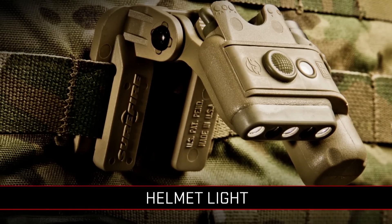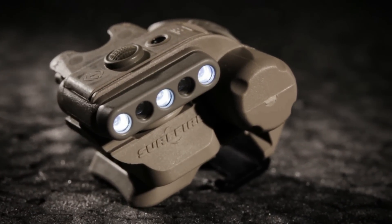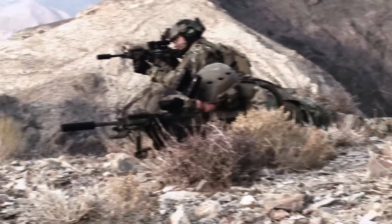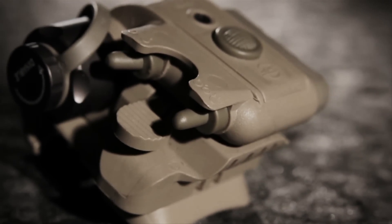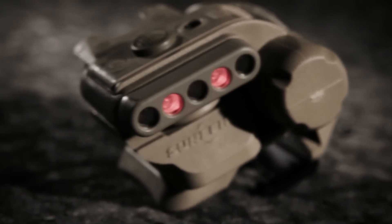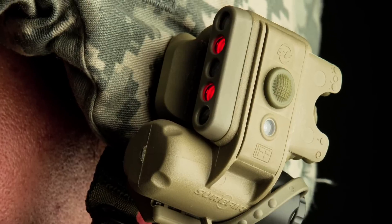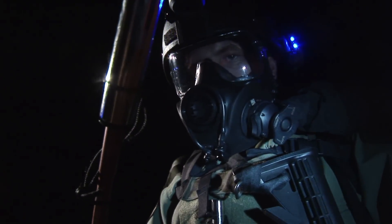You also need a hands-free light, since many tasks just can't be performed with one hand. The Surefire Helmet Lite — the first and best of its kind — is widely used by the U.S. military because it's reliable, lightweight, long-running, and simple to use. All Helmet Lite models give you multiple color combinations of light at variable output levels, including white, yellow-green, blue, red, and infrared. These low-light signature combinations are ideal for dark-adapted vision and minimize your signature in the field.